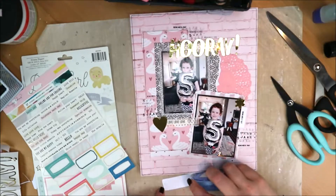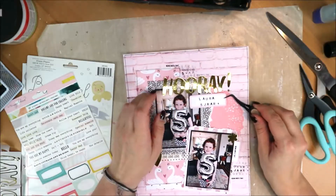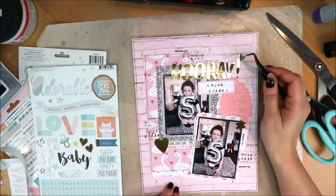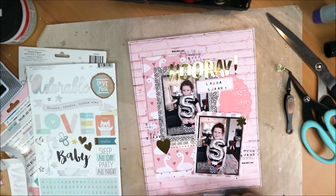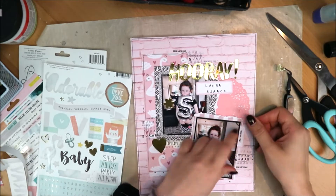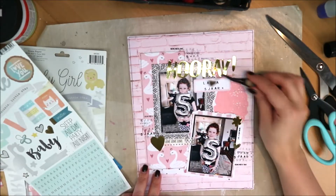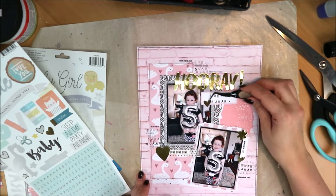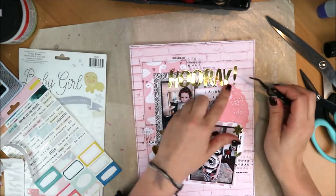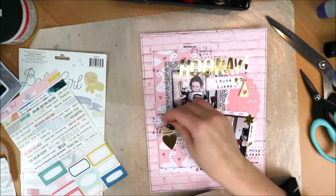Then I stick that sticker there. I was considering putting it on the left, but it ends up on that spot, because there's still quite some empty space below the doily and under the title. Then I add the foil stickers — the flower and the heart from the same sticker sheet. These hearts come from the Crate Paper Little You set, which also has the same gold foil, so they work well here too.